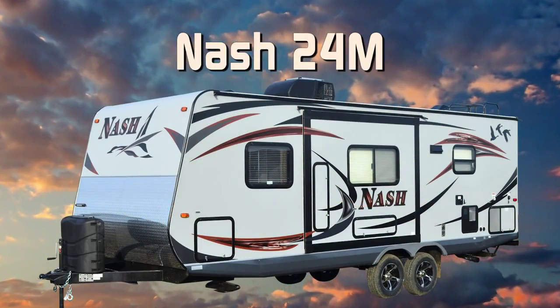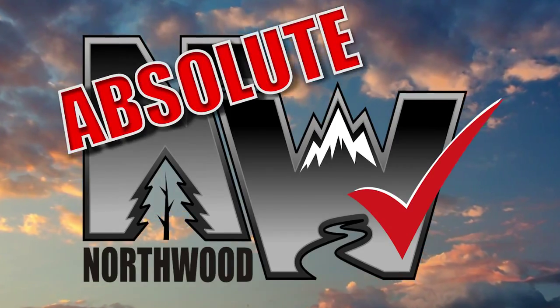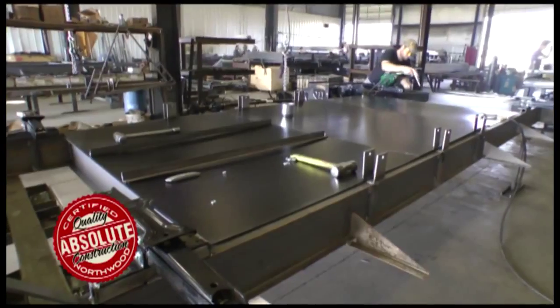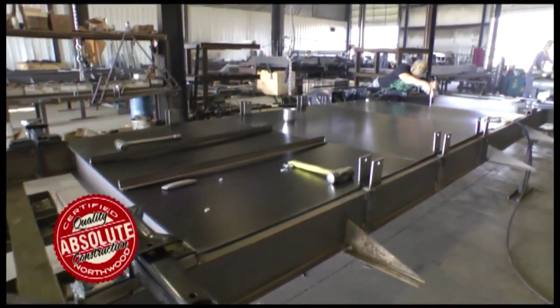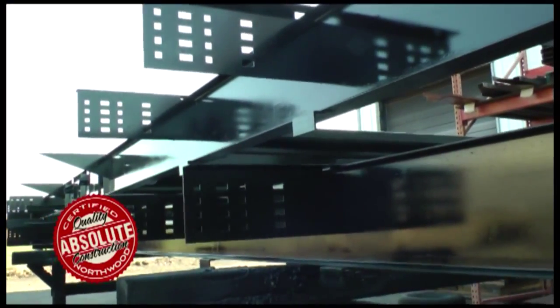Let's take a quick tour of the Nash 24M. This unit is 100% Absolute Northwood. When we say Absolute Northwood, you will know you're getting a Northwood-built structural steel off-road chassis that's independently certified by a third-party testing lab using Aerospace Interference Grid technology analysis.